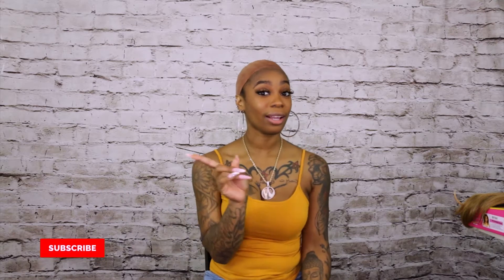Hey YouTube and welcome back to Elevate Styles. I am Treasure — if you don't know that, that means you're not subscribed and you need to do so right now. Go ahead and hit that red button, but while we wait on you, we're going to get started.